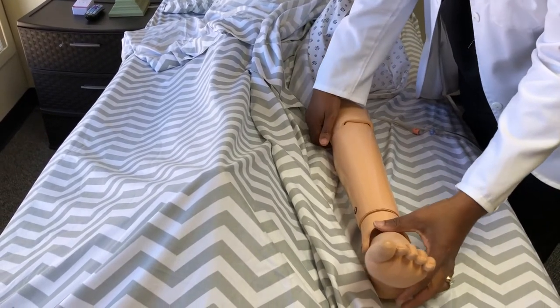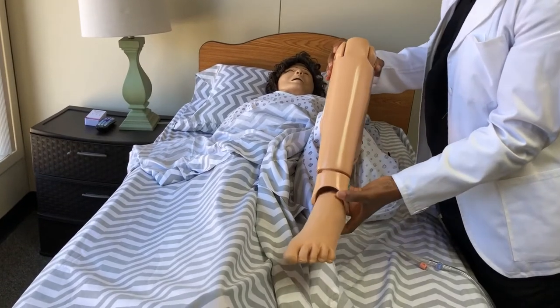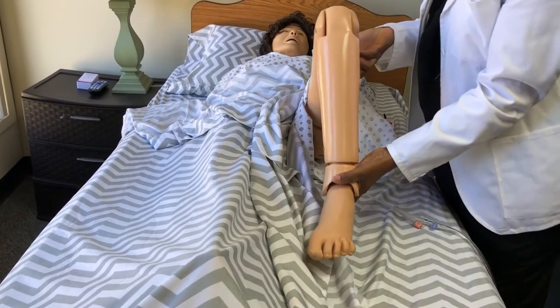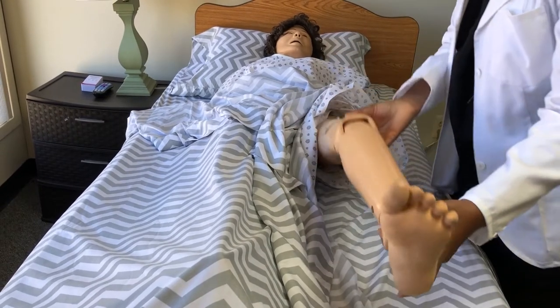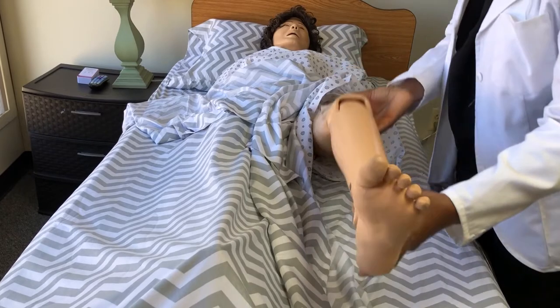Now I'm going to do range of motion to the knee. It's going to be flex. Extend — and give it some support while holding it. Flex. Extend. Flex. Extend.